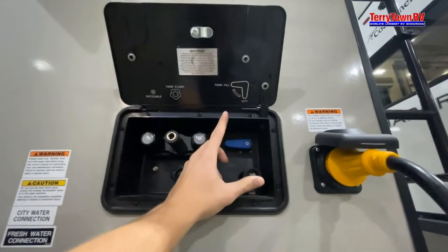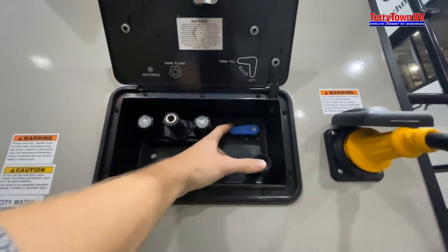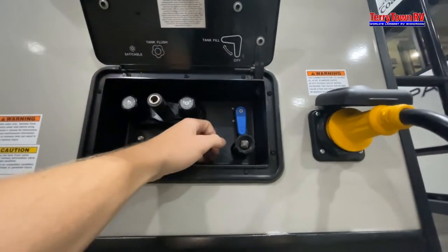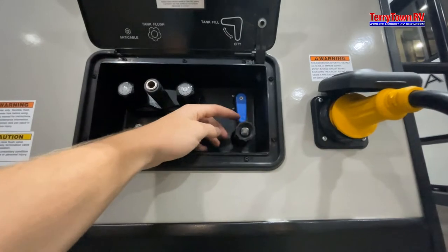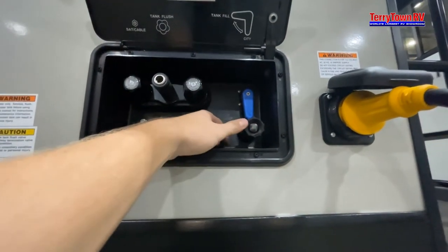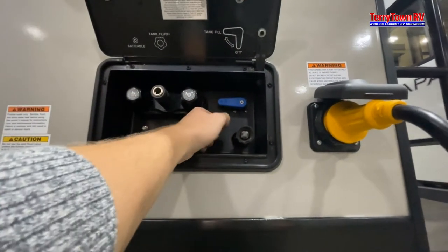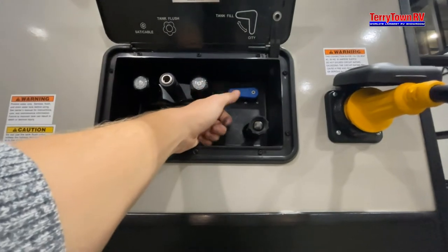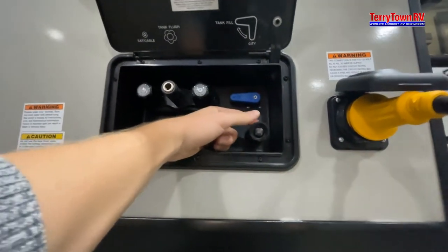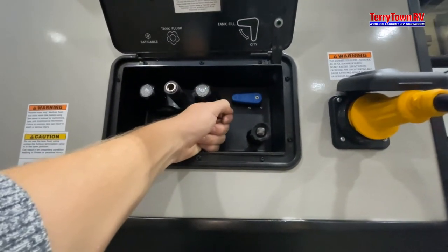There's a reader here — to the left is your tank fill for your fresh tank, and down is your city water. Your city water is for when you go to a campground — just plug it in and it will push water through your system. For your fresh tank, if you need to take water with you — say you're going to the middle of nowhere — go ahead and flip it to the left and start filling. You can check the level on the inside, which I'll show you.